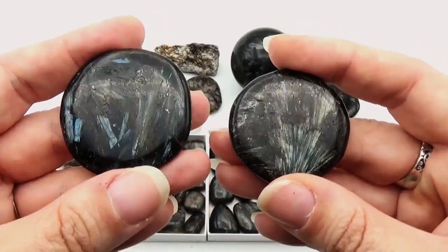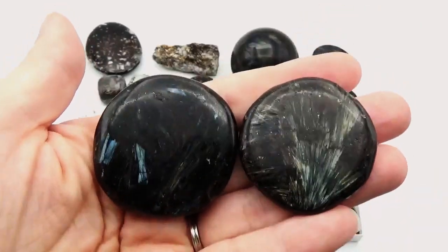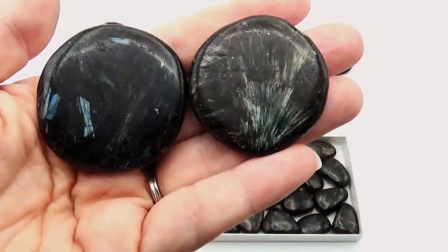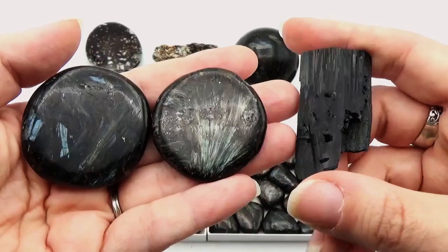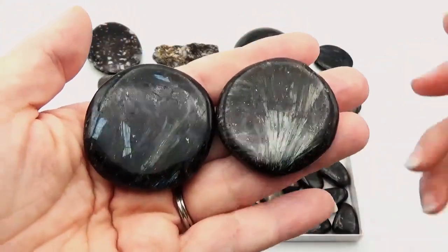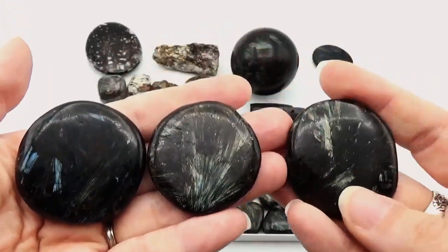It is actually pleochroic. Pleochroic — I had to look up how to pronounce it just to make sure I had it right. Basically, pleochroic means the appearance of different colors when viewed at different angles, especially with polarized light. That would explain why we're seeing those colors in polished form but not necessarily in the rough form — it's actually bringing out those colors: the blues, the silvers, the golds, and of course the black.